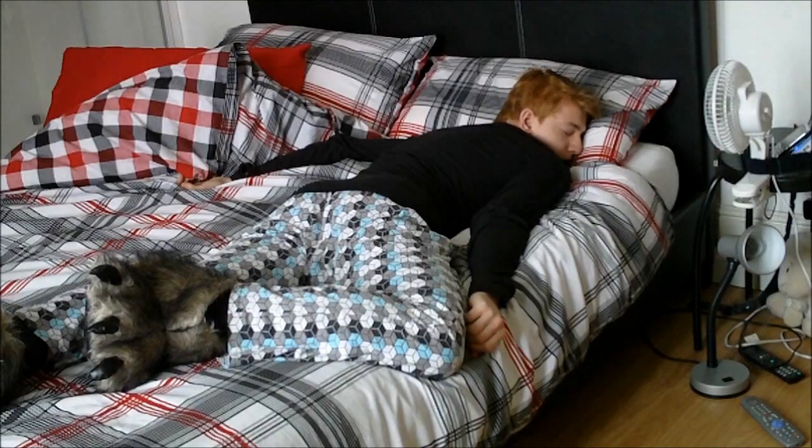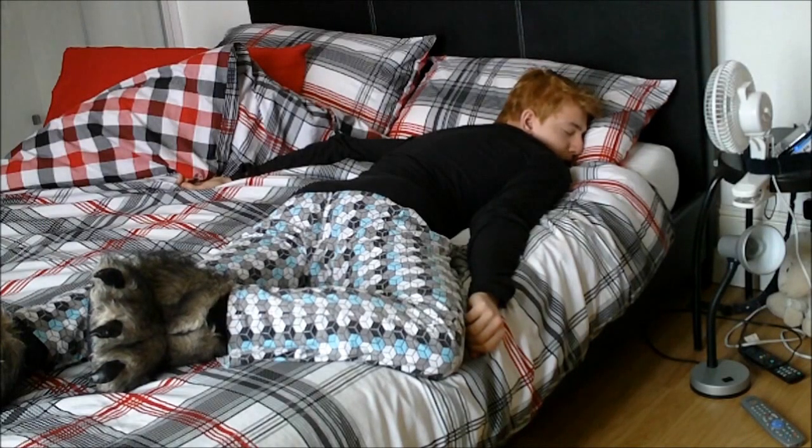Dude, you're wearing furry slippers in bed. Why? I'm wearing big furry monster slippers in bed because they are warm and comfortable. Now I said leave me alone.